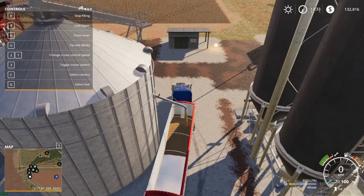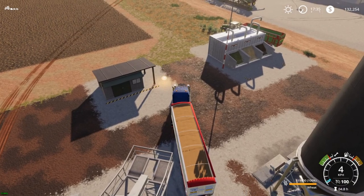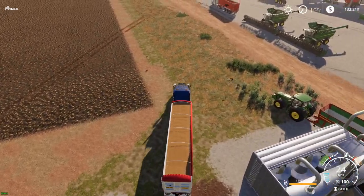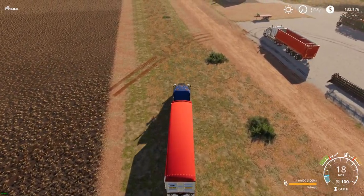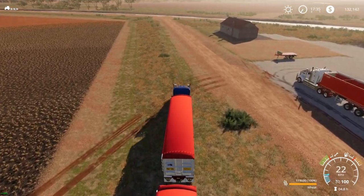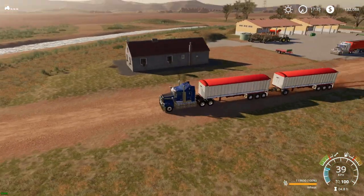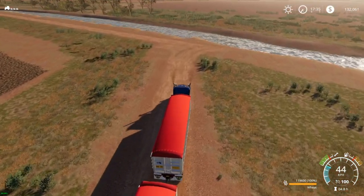We'll take a full load — let's take this bad boy for a drive. I'm currently hauling 120,000 liters of wheat. Close the tarps — there we go. Now she's quite sluggish hauling the full load, but still a lot of grunt. Looks pretty cool — looks damn nice actually.